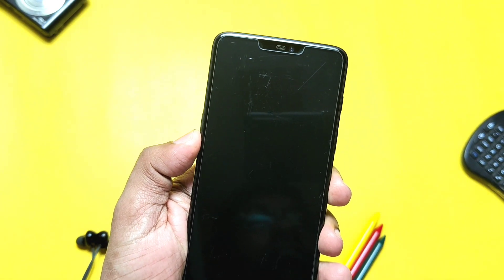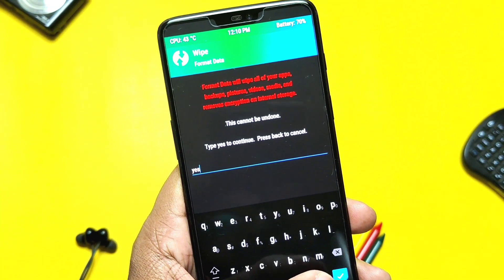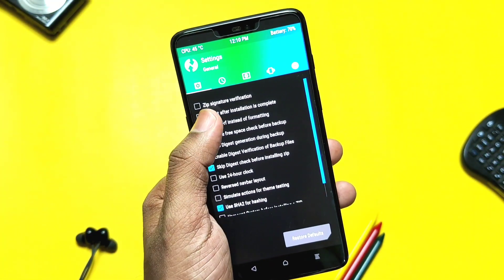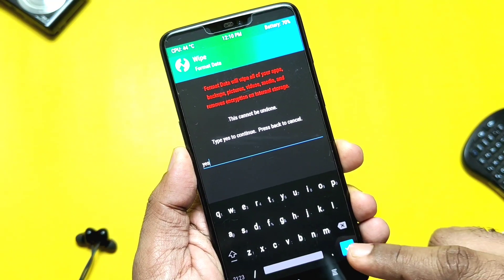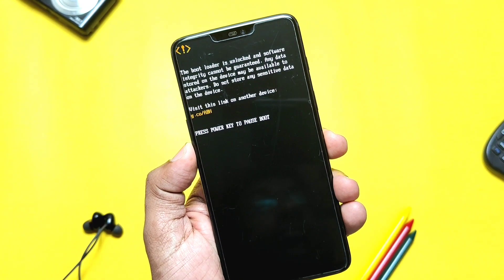If you don't want TWRP, skip that step. Then reboot back to TWRP, tap Wipe, and do Format Data. If you get an error in formatting, go to TWRP settings and check mark the RMRF setting, then reboot back to TWRP again and do Format Data once more. Then tap Reboot to System.